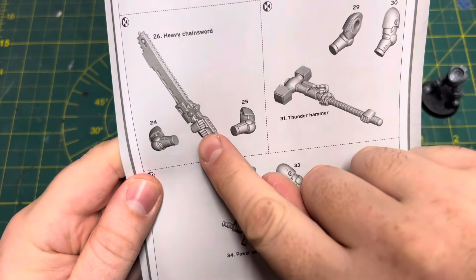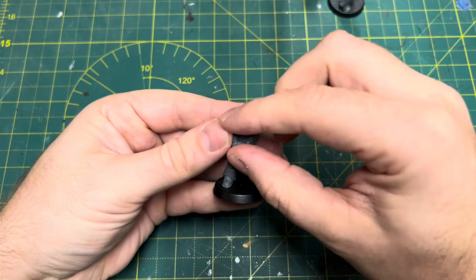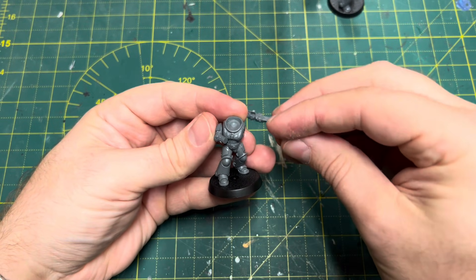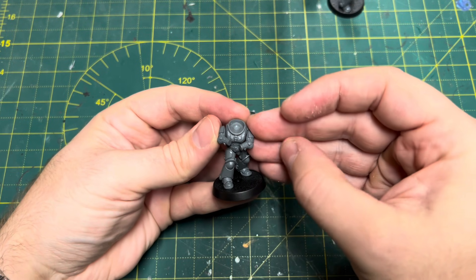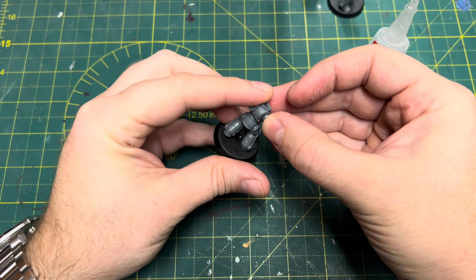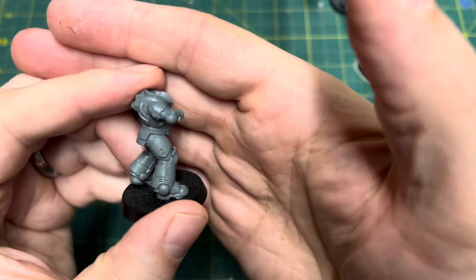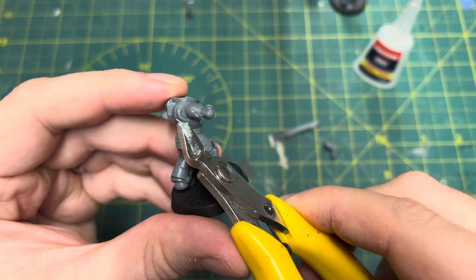I start off with a double-handed chainsword, a personal favourite of mine. I began by doing a bit of a dry run with the arms to see if it would work, and things were looking quite promising. You do have to bring the arms a long way forward on the torso to accommodate that larger Primaris physique. This also helps to give the illusion of extra length in those arms to go with the overall larger proportions of the Primaris. You can see I've had to bring it forward quite a way to accommodate that big torso look.